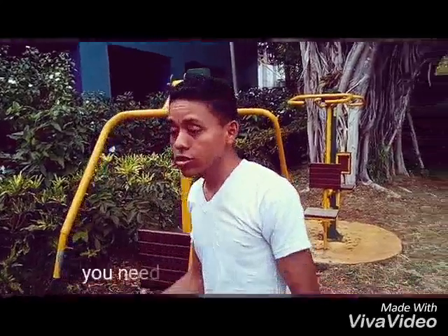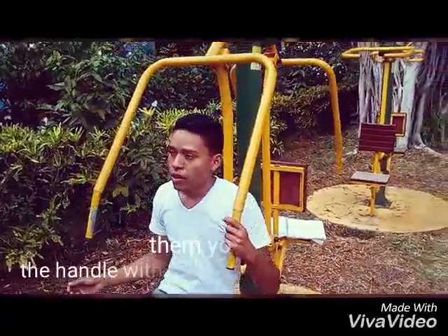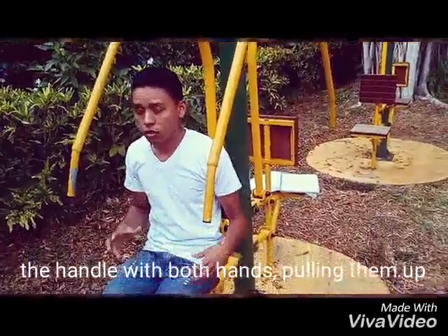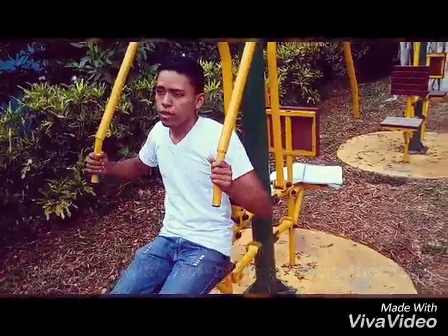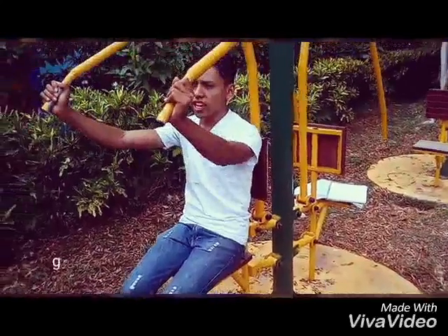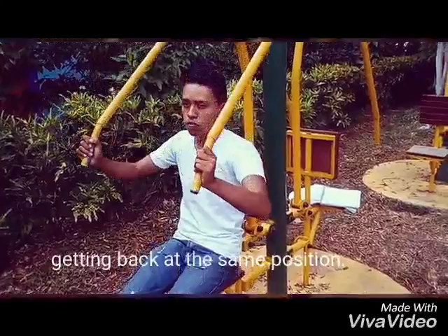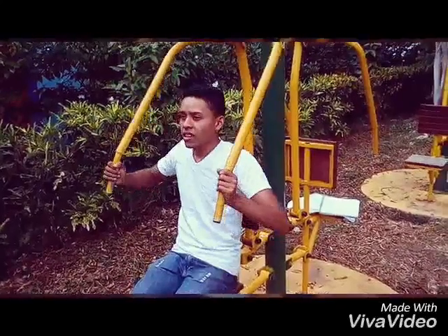Instructions: You need to sit down comfortably like this. And then you grab the handle with both hands. And then you pull them up slowly, pull them up slowly. And then you come back to the same position. Just go on and continue.